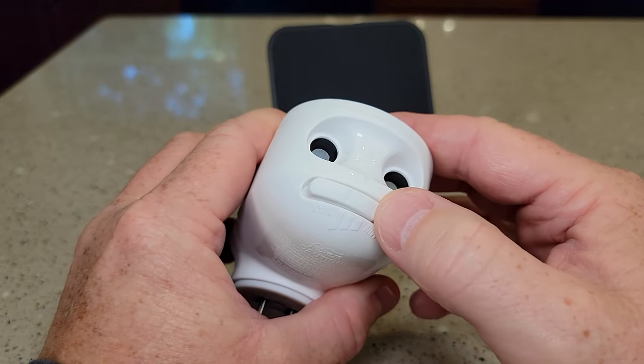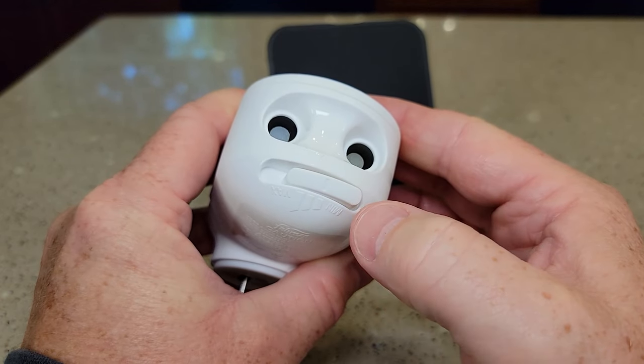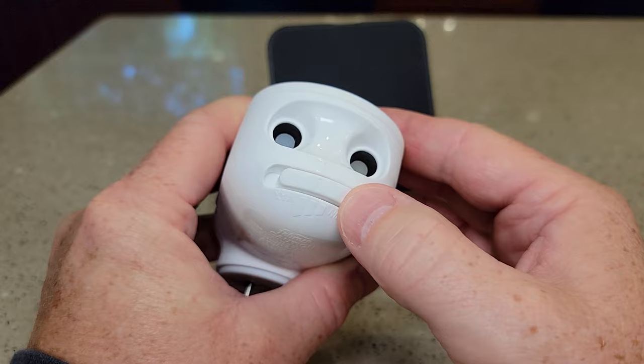It's got a dial where you can go to max scent or to minimum scent. I like to do it right in the middle.